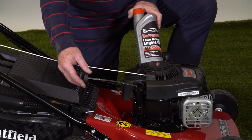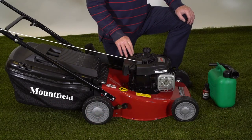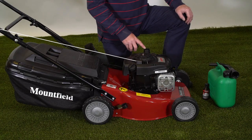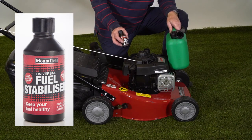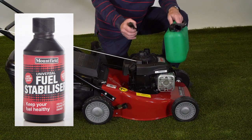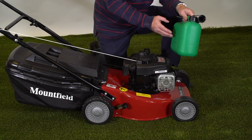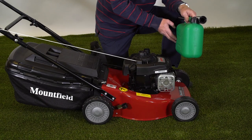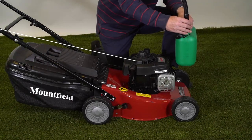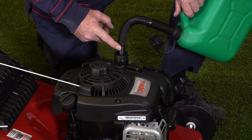The engine requires 0.55 of a litre — just over half a litre of oil. The Briggs & Stratton four stroke engine requires standard unleaded fuel in the fuel tank just here. We recommend using fuel stabiliser in the petrol. This is a one shot 100ml bottle and you put this into a 5 litre can of petrol, then shake it so that the fuel stabiliser is correctly mixed. This ensures that the petrol stays fresh all the way through the season. Simply put the petrol in the tank and ensure that we don't overfill.